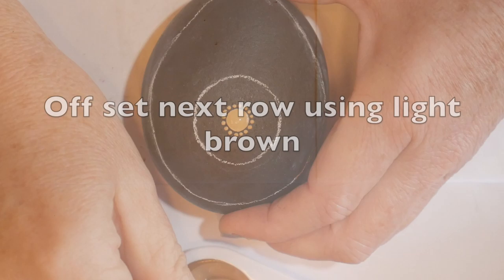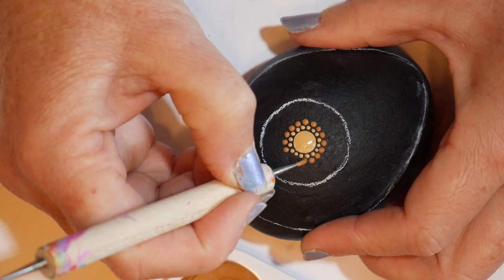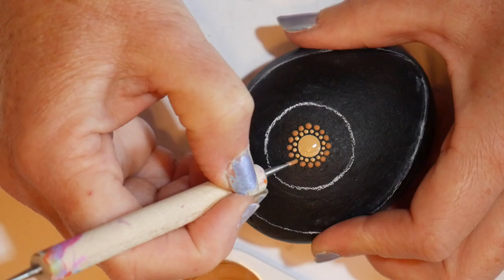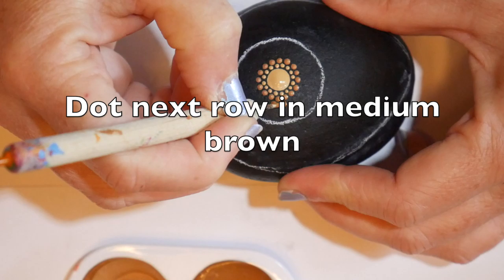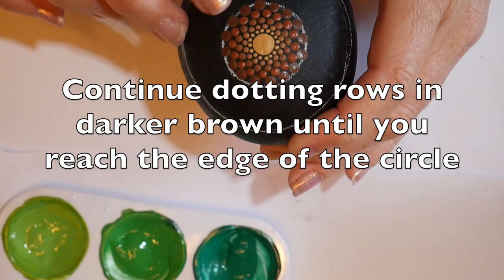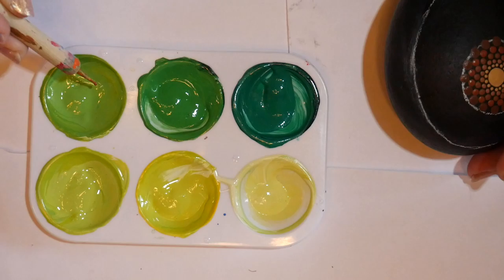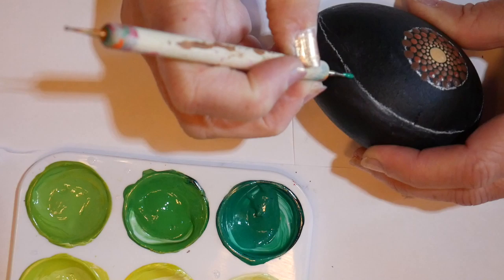On the next row I'm offsetting a light brown — just a little bit darker than my blonde colored paint. All these paints will be listed in the video description. Offsetting that in between the dots of the first row all the way around, then switching to the next row in a medium brown. We're just going to keep working our way out to darker and darker shades of brown using slightly larger tools until you reach the edges of your guideline for the pit.